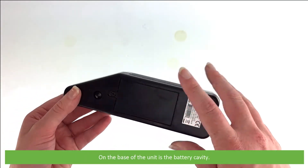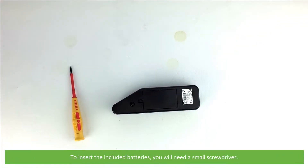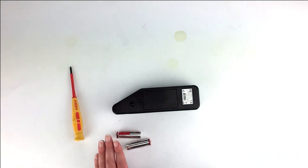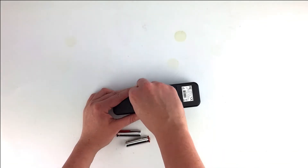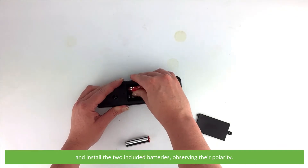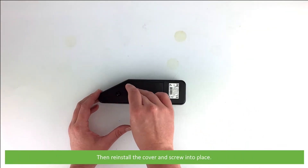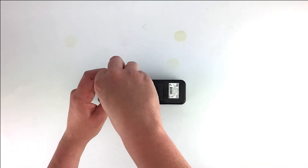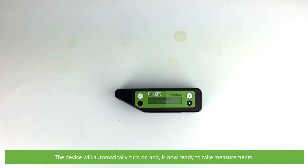On the base of the unit is the battery cavity. To insert the included batteries you'll need a small screwdriver. Unscrew and remove the battery compartment cover and install the two included batteries, observing their polarity. Then reinstall the cover and screw into place.